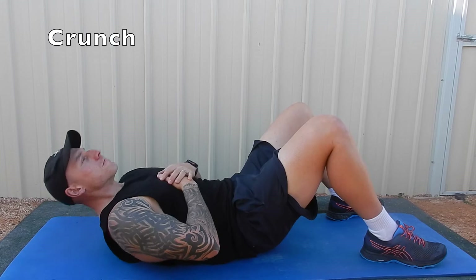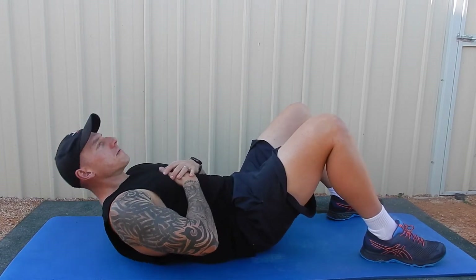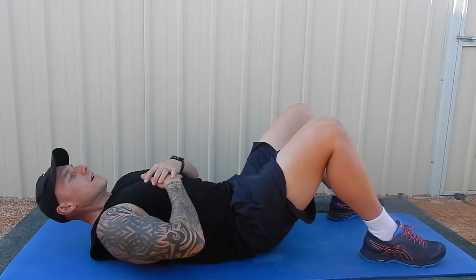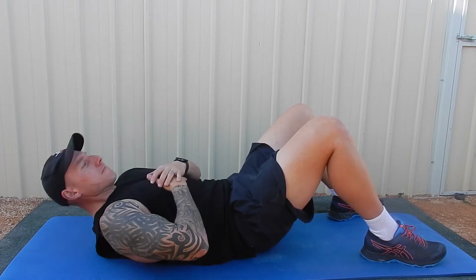We're starting off with just an easy crunch — not a sit-up, just a crunch. I'm going to be doing 20 reps. With this whole session you can choose how many reps you do; you can start off at five for each movement.